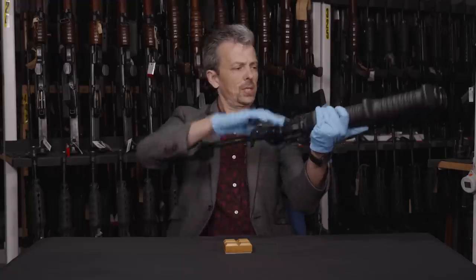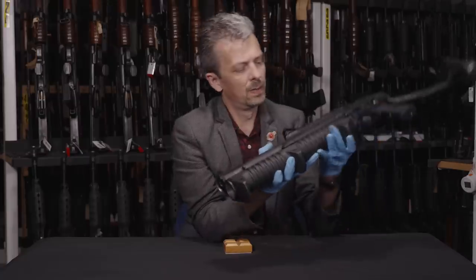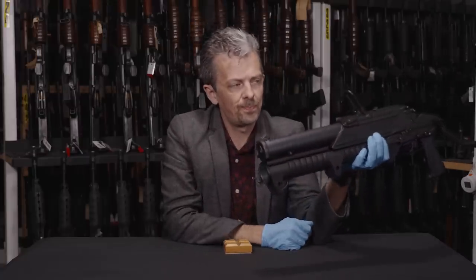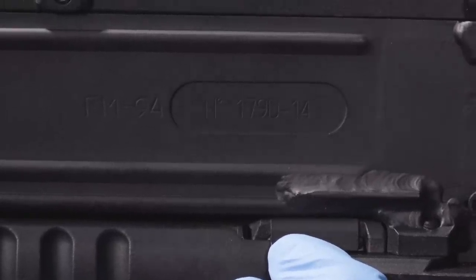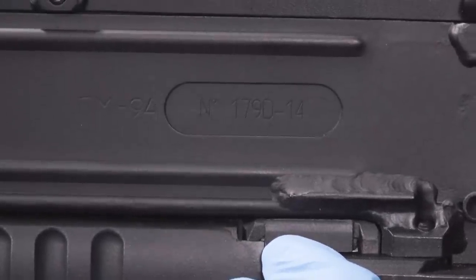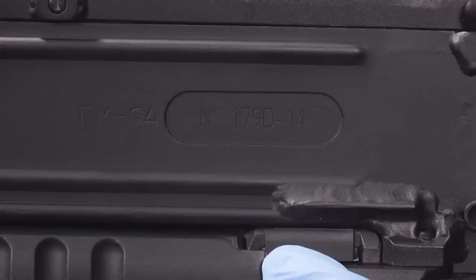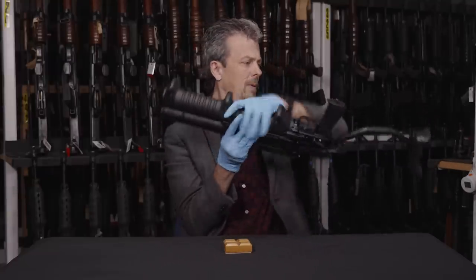The only real markings on this thing are 'GM-94' in Cyrillic, and a serial number next to it. There are no other significant markings to speak of.